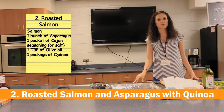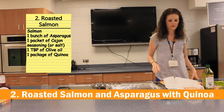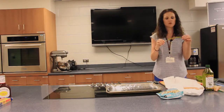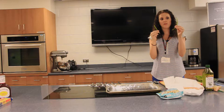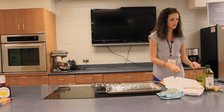The next recipe we're showcasing is roasted salmon with asparagus and quinoa. First, you want to pre-wash your asparagus. With asparagus, you don't want to eat the whole stalk because the bottom tends to be woodier. Bend it wherever it snaps — that's where you want to eat from. The rest gets thrown away.